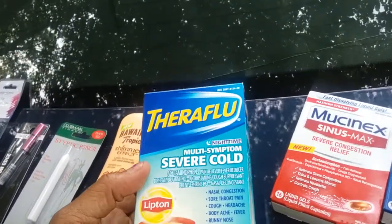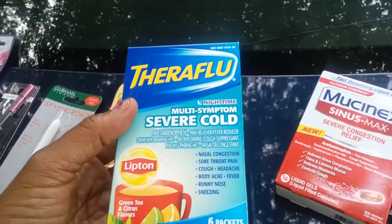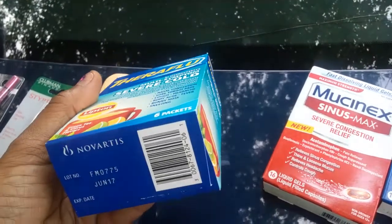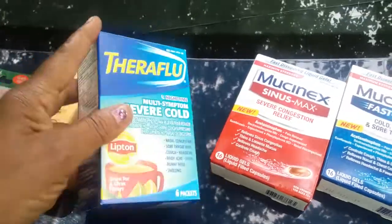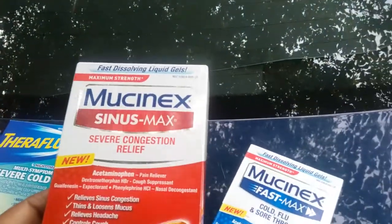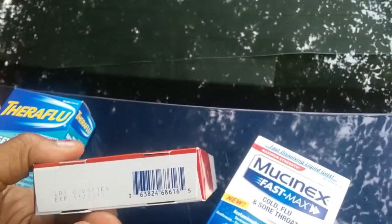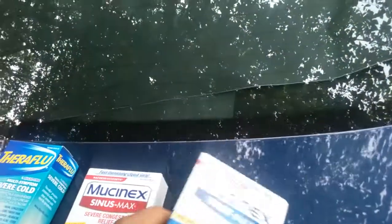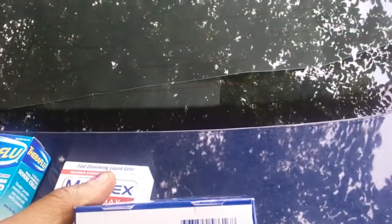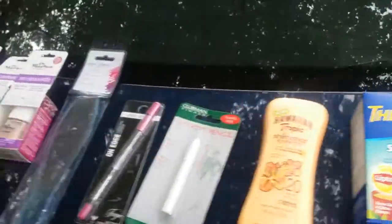They've been doing medicines pretty well since the cold season is over, so they had most of the stock. I got Theraflu by Lipton — green tea and citrus flavor, nighttime formula, in six packets, good through June 2017. I also got Mucinex Sinus Max Severe Congestion Relief, good through November 2016, and Mucinex Fast-Max Cold, Flu and Sore Throat, good through March 2017.